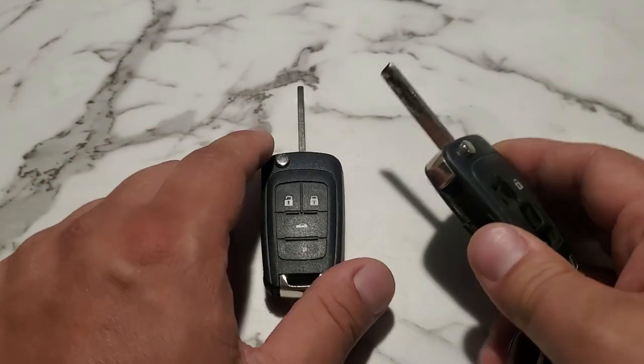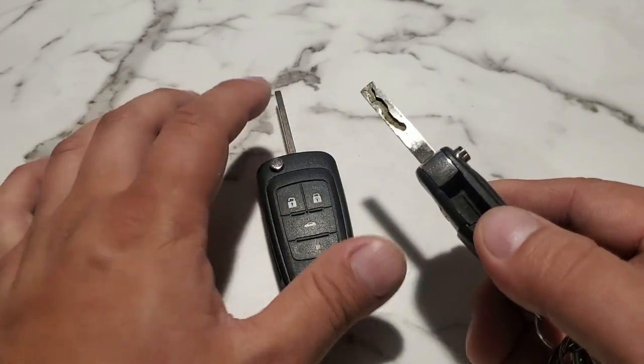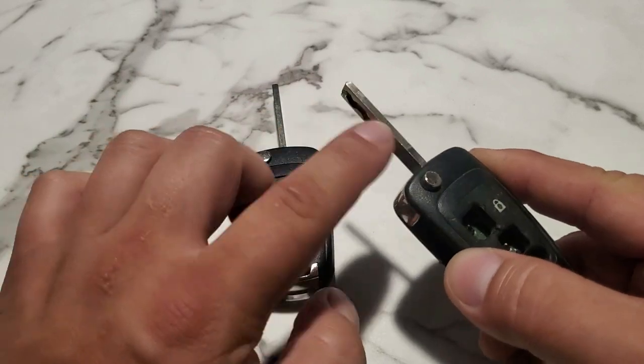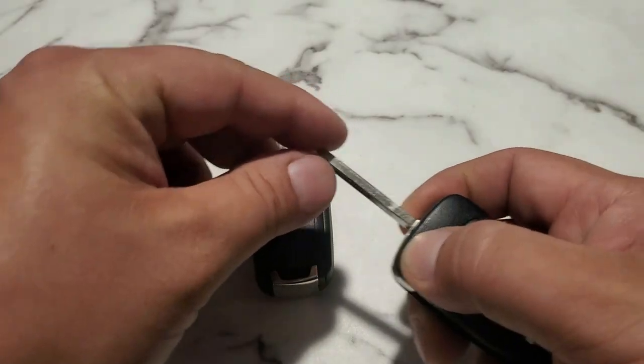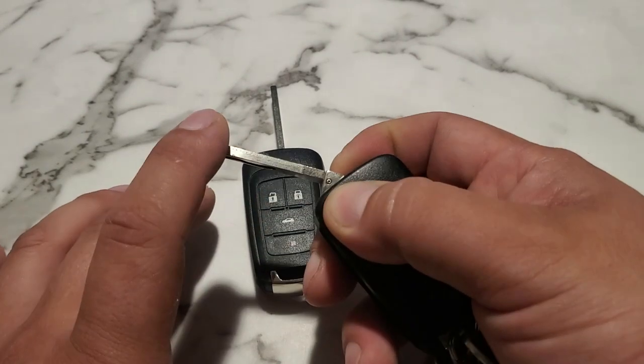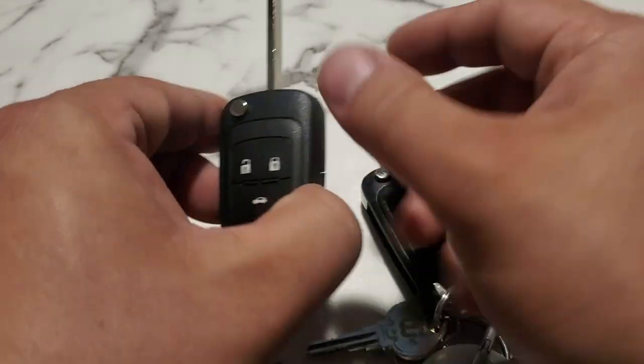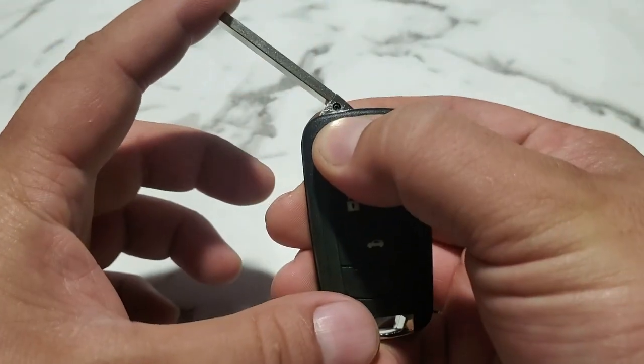The reason why we're on the table here is we're going to remove this cut key and also this one, but we're only going to use this one on the car. The way we're going to do that is you're going to press on the button ever so slightly and just halfway rotate the key. You can see there's a pin right here, and your new key is also going to have the same.